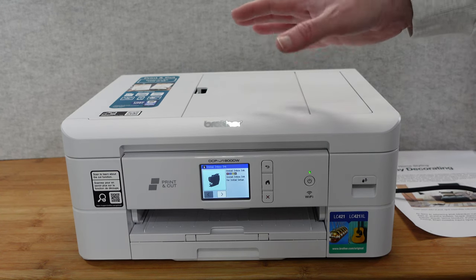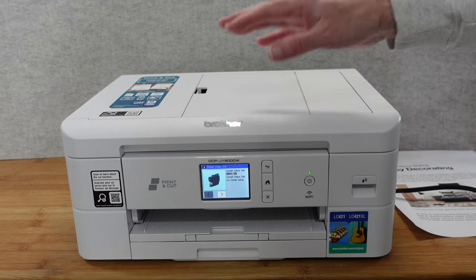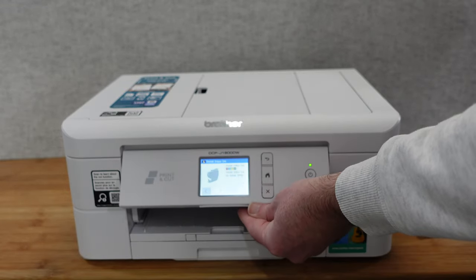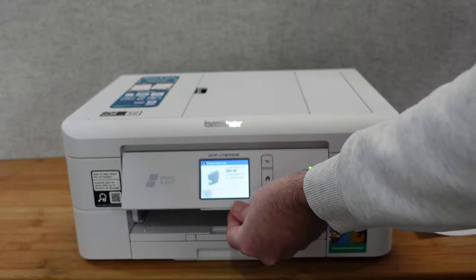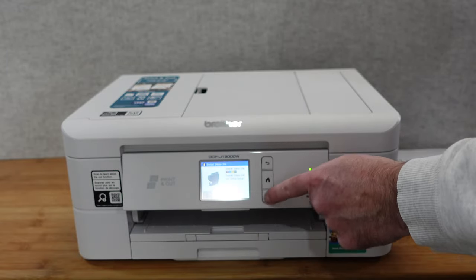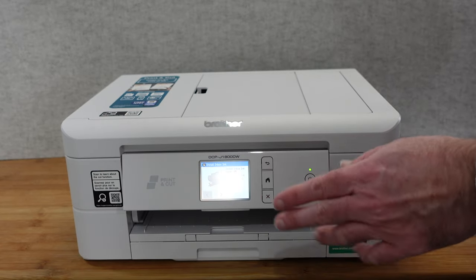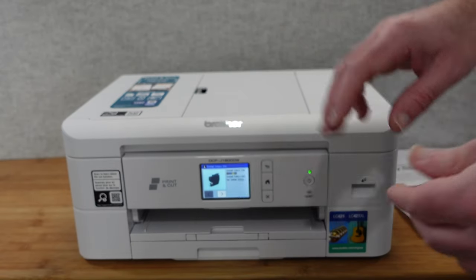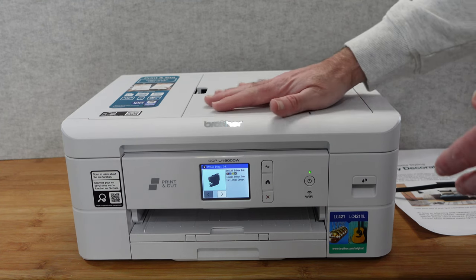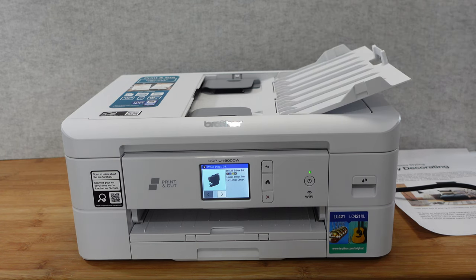It does roughly about 16 to 17 pages per minute for printing. It's got a nice LCD 6.8 centimeter color touchscreen that you can angle up to get the best viewing angle. You can interact with the touchscreen, or use the buttons on the side: back, home, cancel, and power on/off. It connects via Wi-Fi, but there are also some additional connections I'll show you shortly.